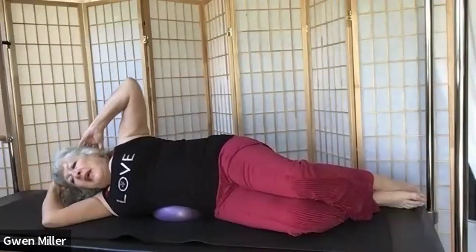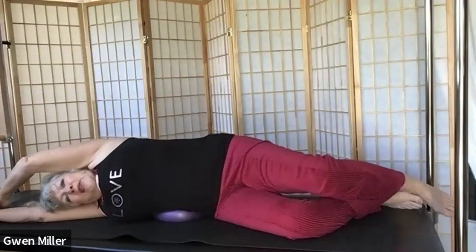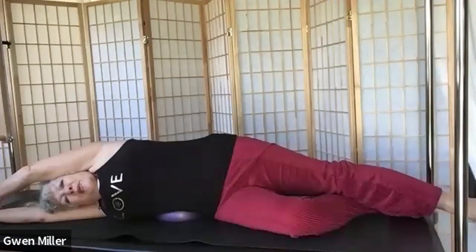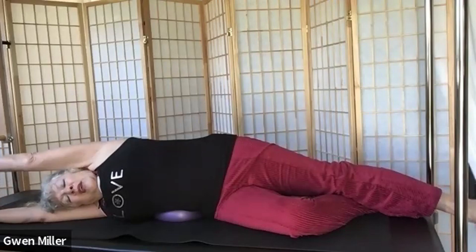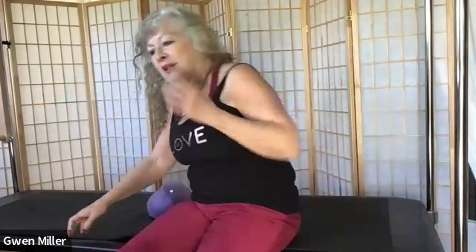Lay down, head on the arm, other arm over, then the active leg straightens out into a nice side stretch. Take a couple of breaths. Bring your arm back in, bring your leg back in, use your top arm to press up and swing your legs around. That was really good — let's move into our standing work.